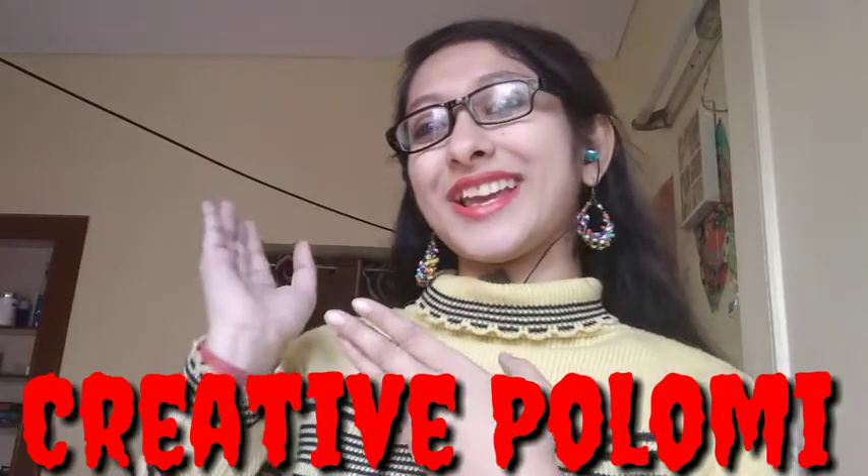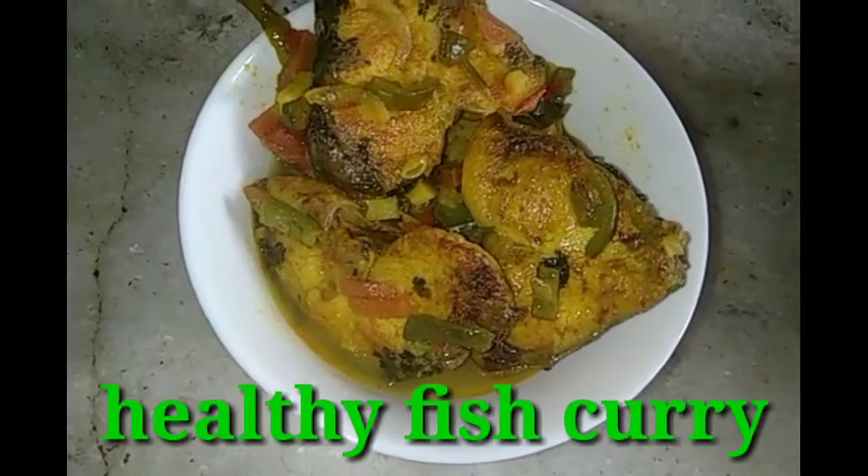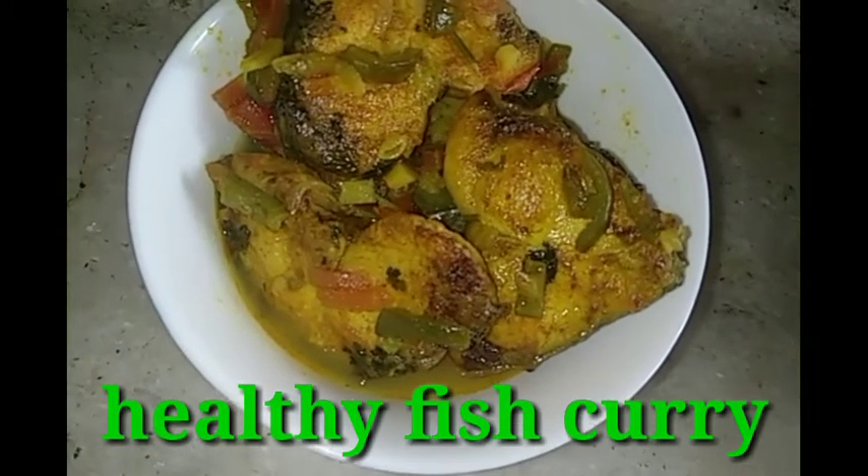Let's start the video. Let's get started, friends. Healthy egg fish curry recipe.